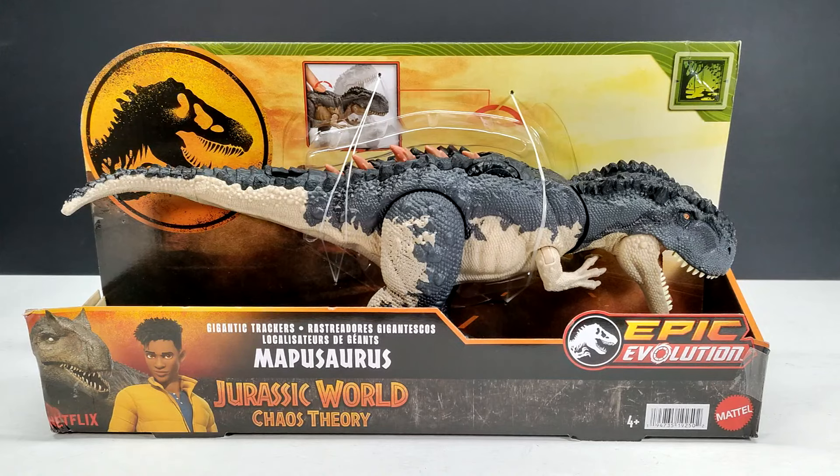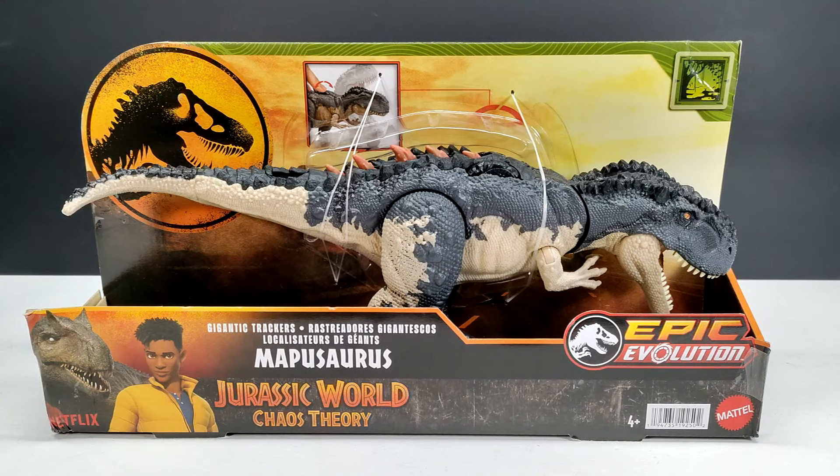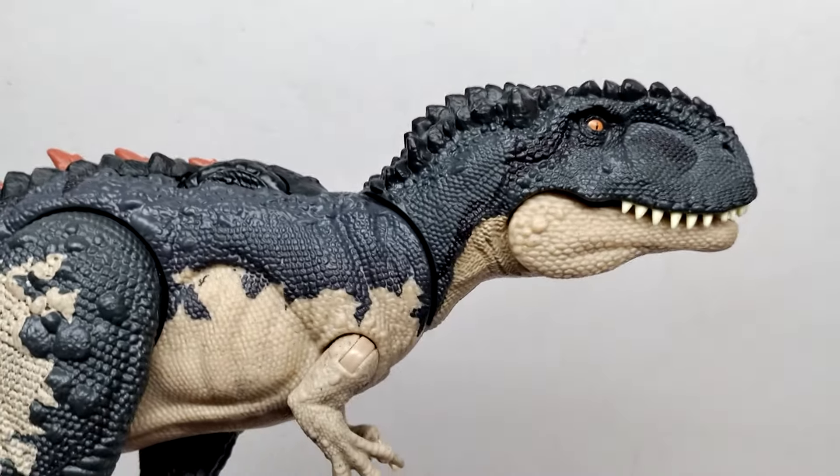I think the figure as a whole, sculpt-wise, is going to be exactly the same, but the biggest difference I can see straight away is that the light tone of the underside of the figure is a whole lot lighter than we had seen on the previous version. I'm going to pop this Mapusaurus out of the packaging and then jump straight to a closer look and compare it with the other version.